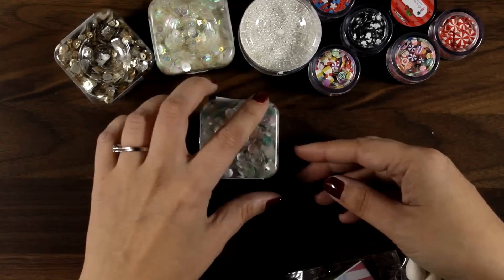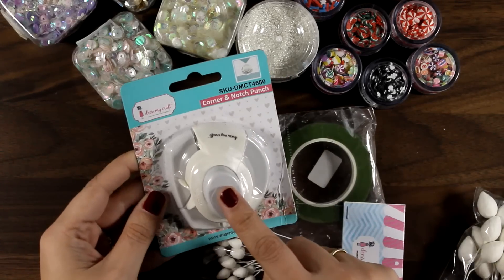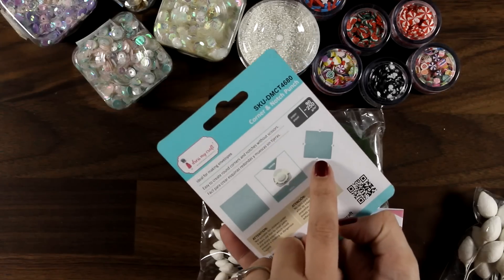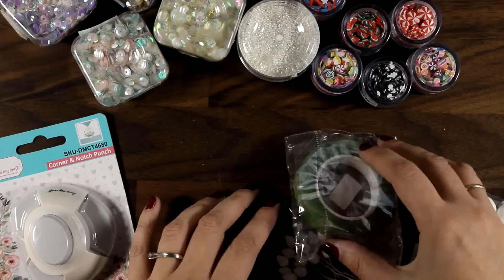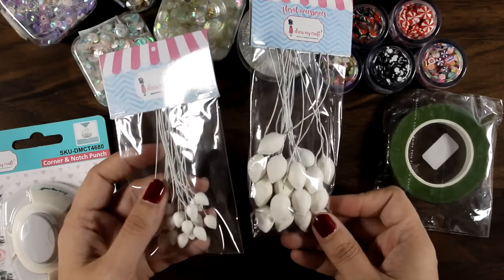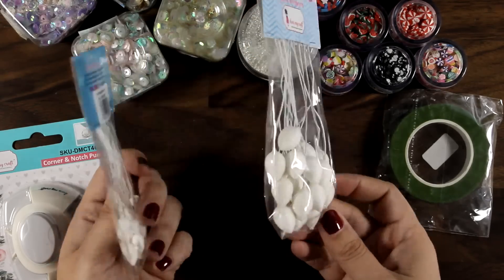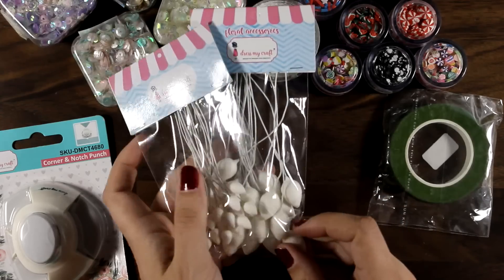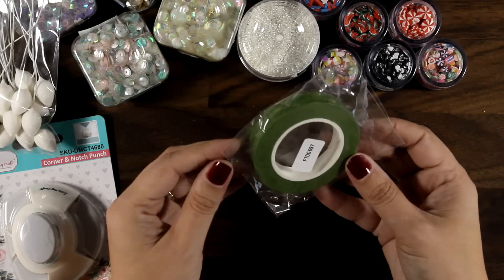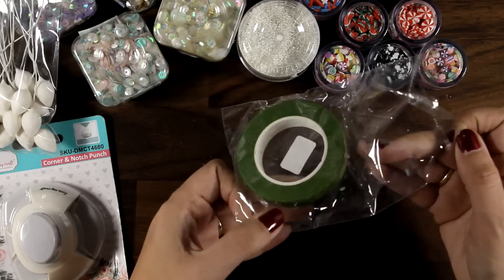In the box I also found a couple of punches — a bigger one that helps you punch notches for creating envelopes, which I'll show in another video. There are also products to help you create the stems and centers of three-dimensional flowers, so if you're into 3D flowers, they have an amazing collection for that. This is florist tape — the one you wrap around the stems.